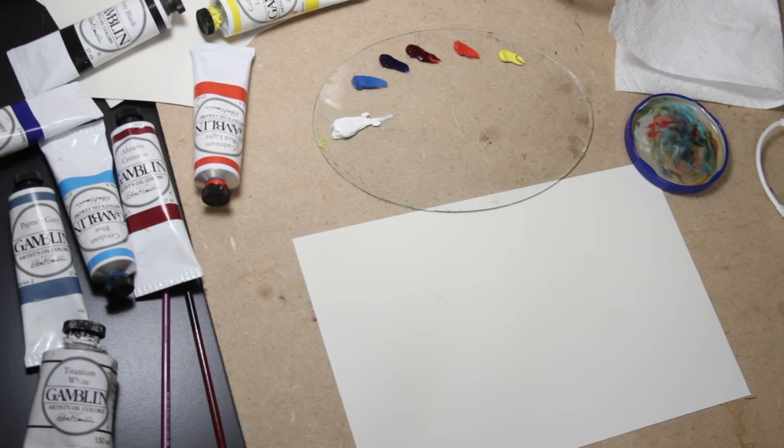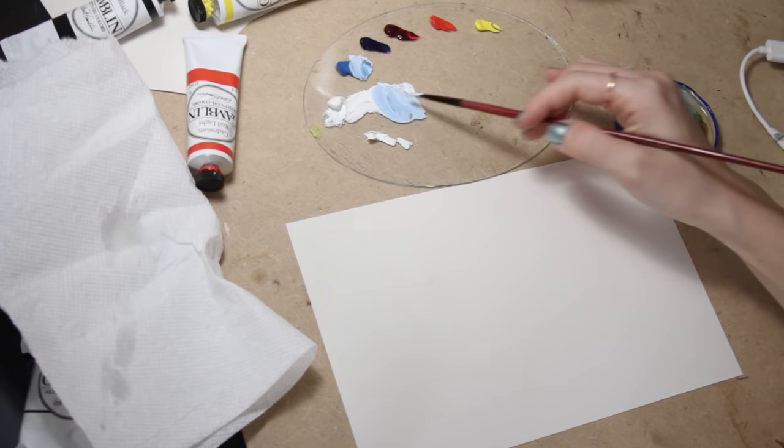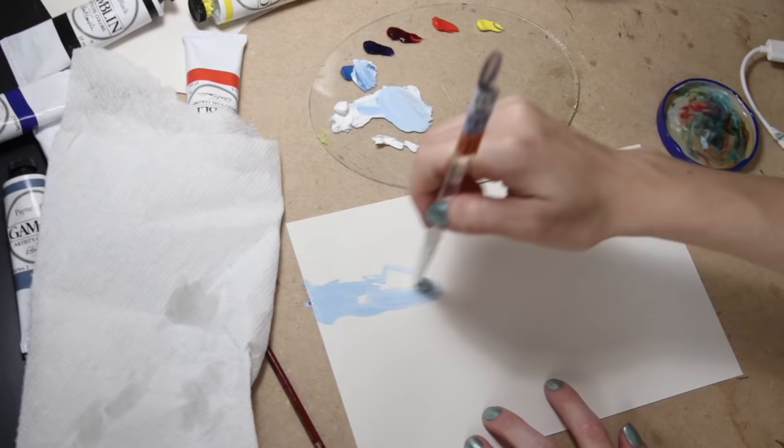I start out by mixing titanium white and cerulean blue hue for the lighter parts of the sky — it's a little bit darker towards the top. I'm also gradually adding a little bit of my medium onto my palette as I'm mixing these colors to increase the flow of the paint and make the application a lot smoother. I do this for basically all my colors throughout the painting.